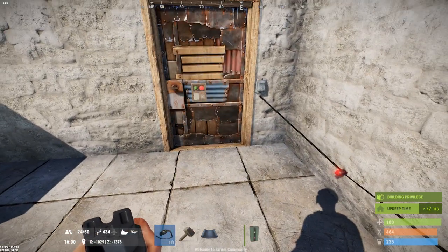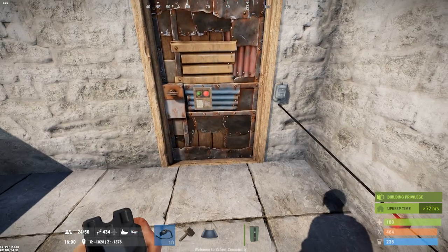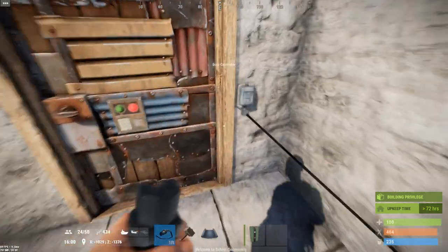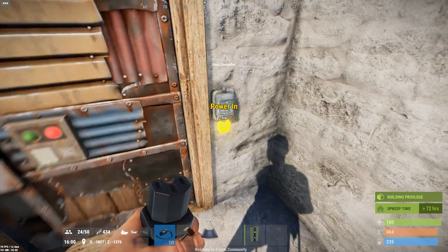Now this is a problem, because someone will come into your base, the door will close, and then they can open it right up again. You don't want them to leave, so this is a terrible wiring schematic for this.